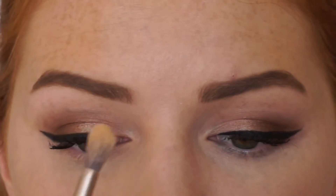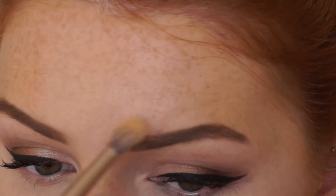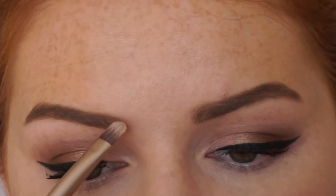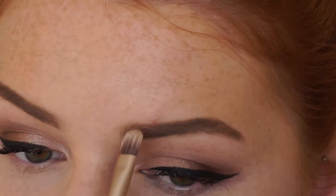Just to soften up the front of my eyebrows I just take a fluffy brush. This has just had a bit of powder on it and I just rub it against the brows. I also just take a brush with no product on it and push a bit harder, and this just softens them up as well.